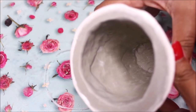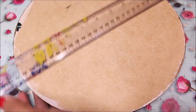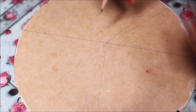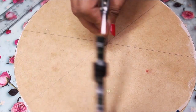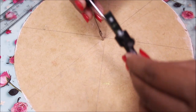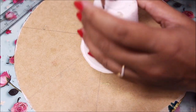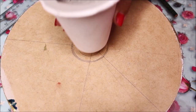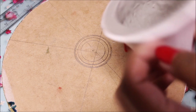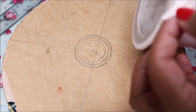Once dry, turn the base over to find the center. Place a compass and measure the radius from all sides to confirm the center point. The stand should fit exactly there. Then tear the paper cup away from one side and carefully remove the finished stand.